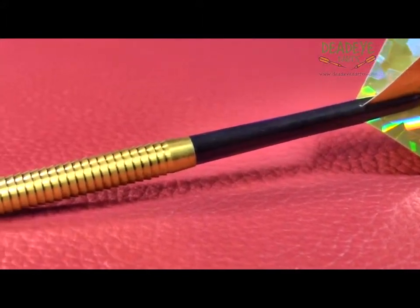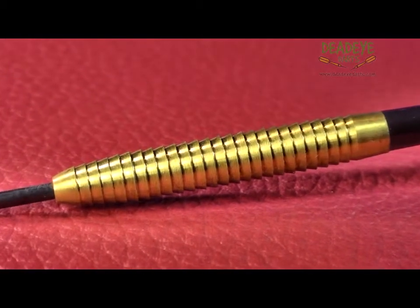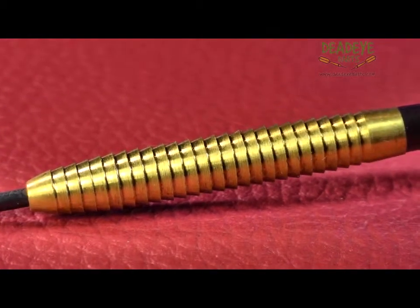The dart would be a 4 on the Deadeye Grip Rating Scale. The Deadeye Grip Rating is based on a 1 to 5 scale, with 5 having the most grip.